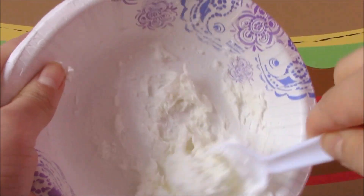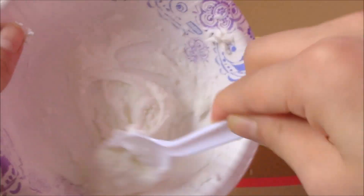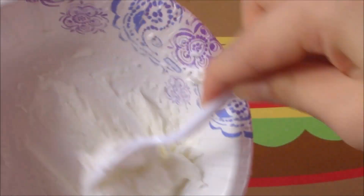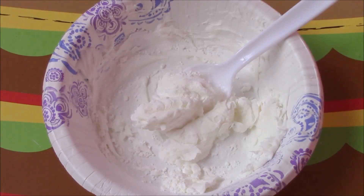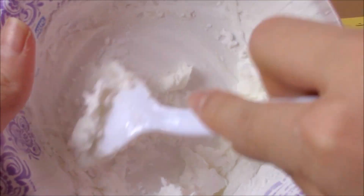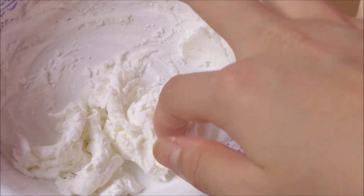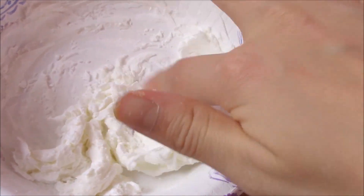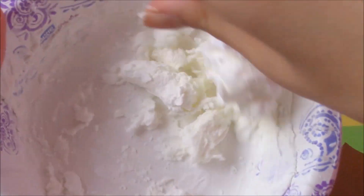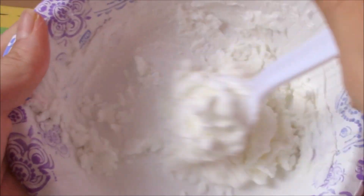Just keep on mixing it until it's the perfect consistency — not too liquidy but not too dry, so you can hold it. You could add a bit more cornstarch if you want. This is a pretty good consistency. It is a bit more on the dry side, but as long as you can hold it, it's fine. Now I'm going to mix it more with the cornstarch because I added a bit too much conditioner.